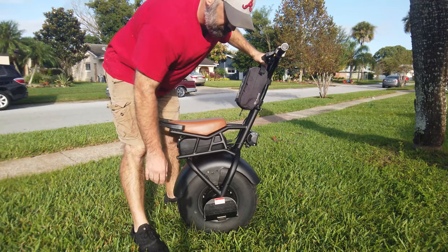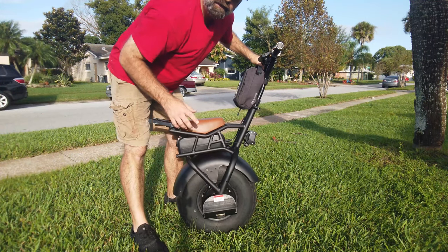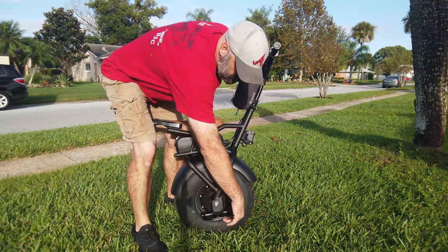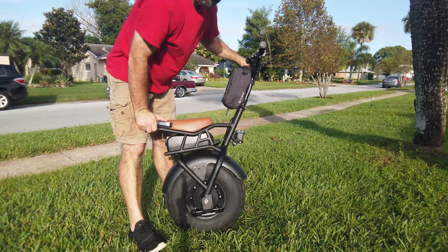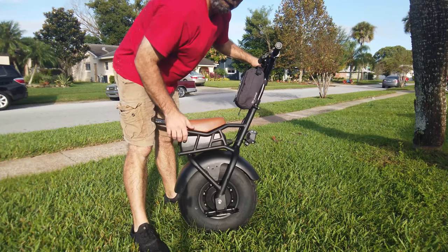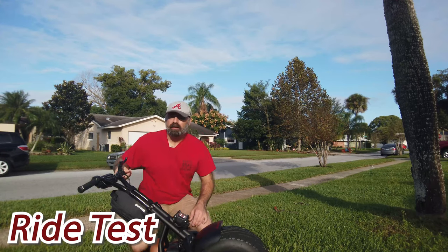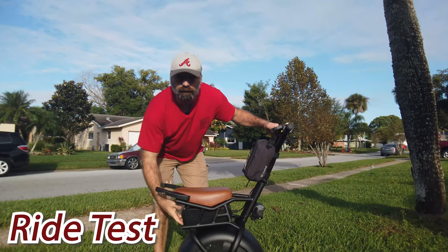Safety tip three: get a pool noodle, piece of rubber, or something and wrap it around the front of these pedals, because it's inevitable you're going to hit yourself with it. The more padding the better. Okay, the only test left is a ride test — let's get started.